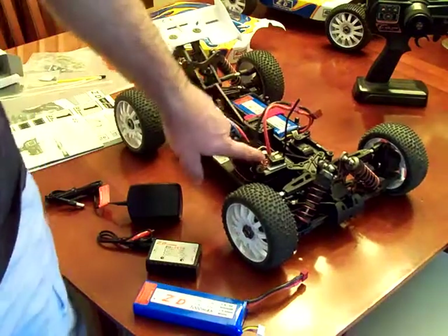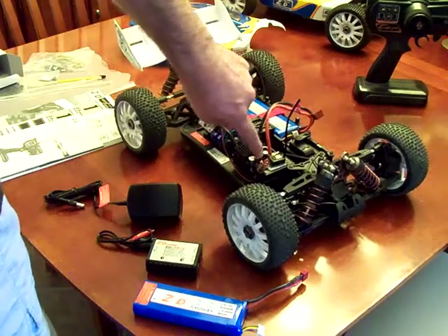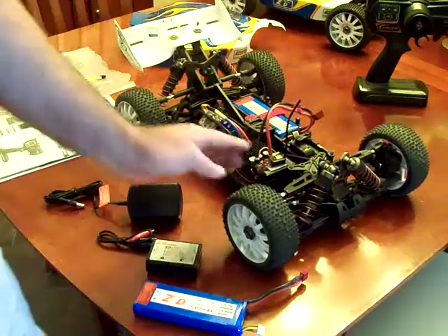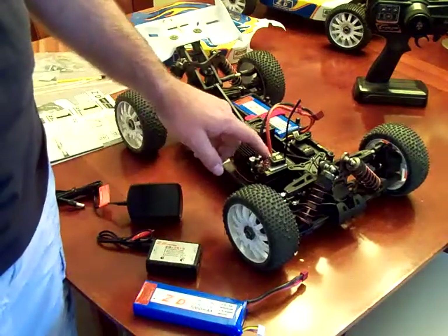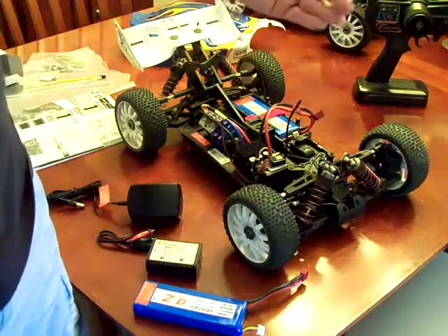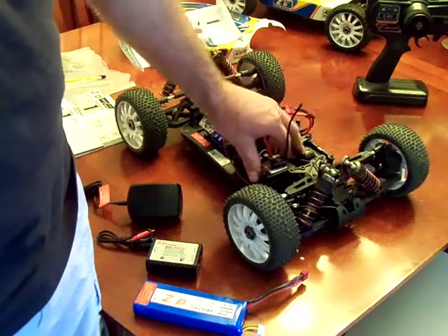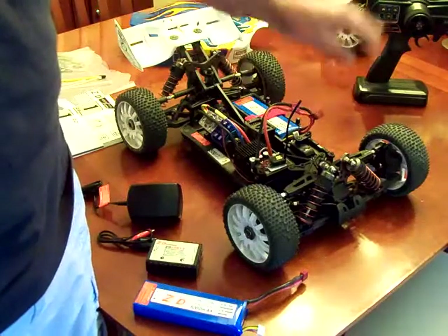The switch is actually set up on top of the speed control, and the wiring for the speed control seemed to get in the way. So I used a couple of zip ties to move the wire out of the way so I could flip the switch on and off. It wasn't too hard getting my finger up underneath the body to turn it on and off when setting up for racing. The stock servo that came with it did not have enough throw, so there was severe understeer when trying to race. I went ahead and put in a $15 EXI D226F servo — absolutely love it for the price.